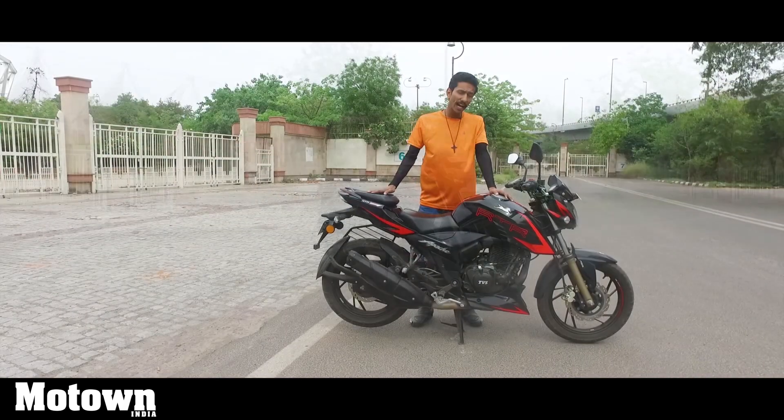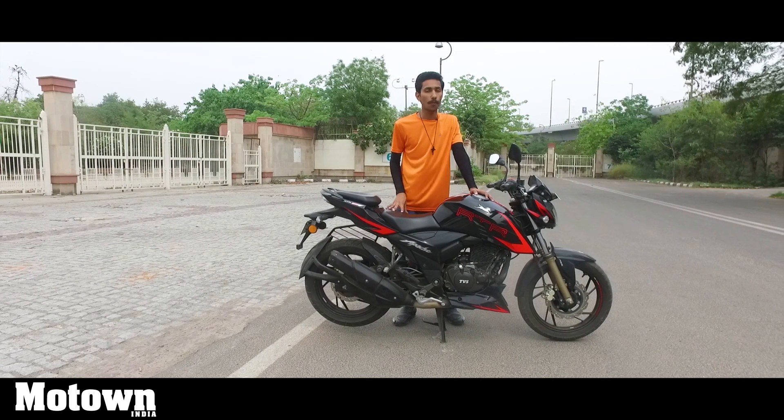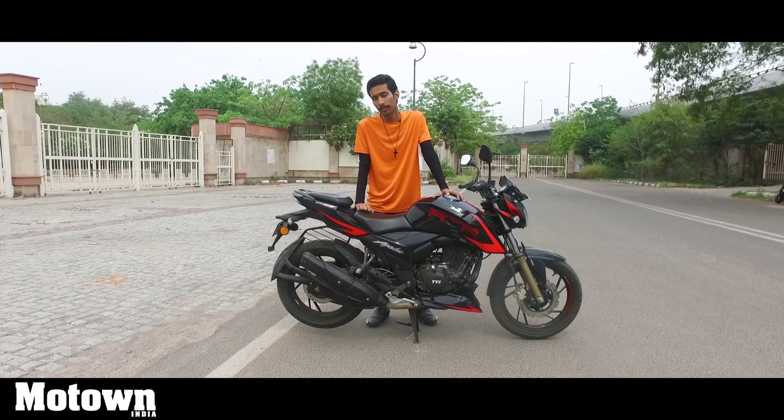In this video, we try and figure out if this bike is still the best option in the 200cc segment or if you should be looking for something else.